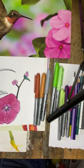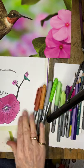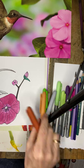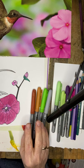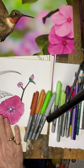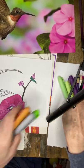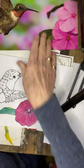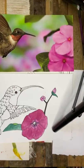This is the second class of the hummingbird part two. I'm going to do the hummingbird in marker and then do the background in chalk pastel.